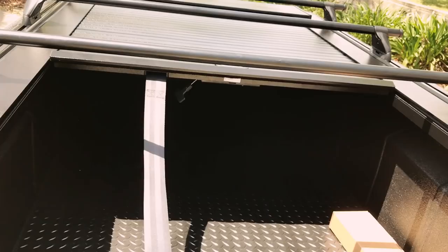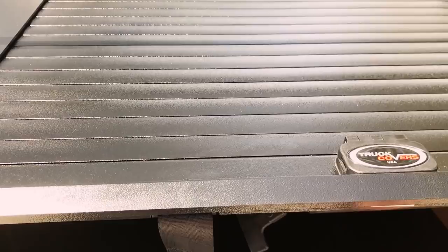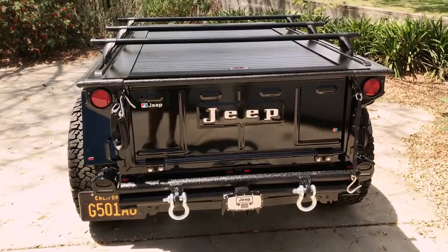And then finally shut it. We'll pull this back up — and there you go. There's the Jeep trailer completed.